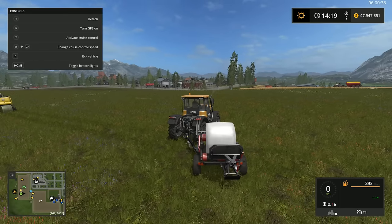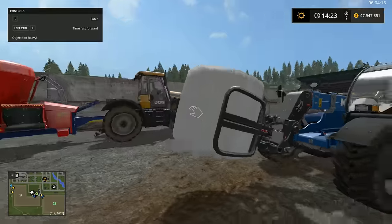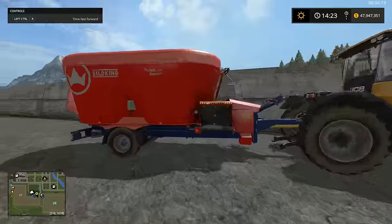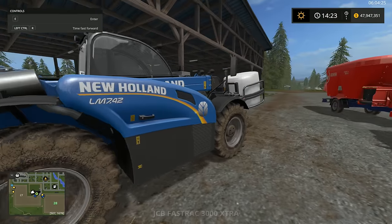So that's how you use the bale wrapper. One thing to note is as soon as you wrap the bale, it becomes a silage bale. There's no fermentation in the base game, and you can just drop that silage bale directly into one of your mixing wagons, for example, and you'll have silage automatically like that.